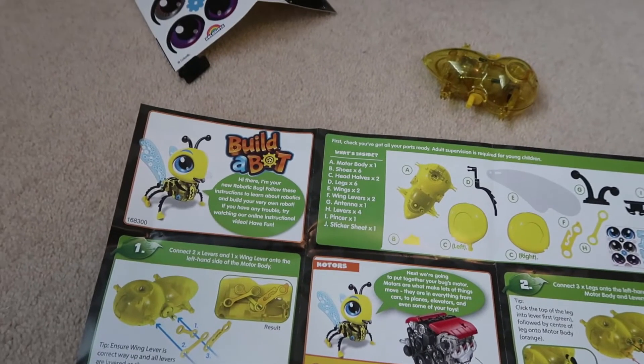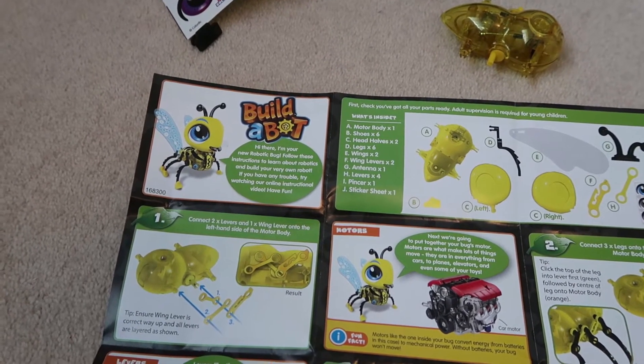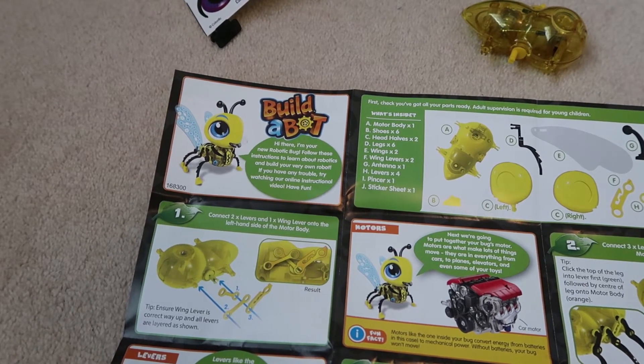So it says: 'Hi there, I'm your new robotic bug. Follow these instructions to learn about robotics and build your very own robot. If you have any trouble, try watching our online instructional video. Have fun.'